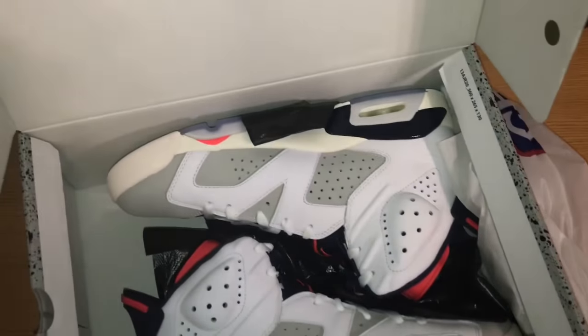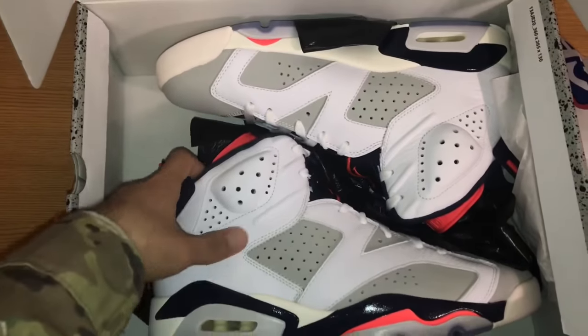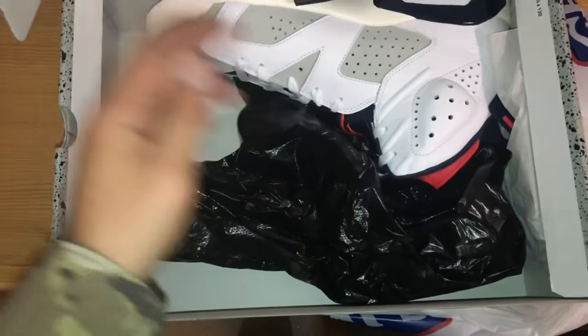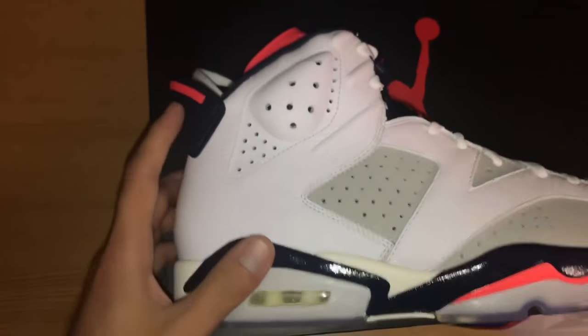And let's take out the shoes. As you can see these are the Jordan 6 Tinkers. Let's take out this pair. It comes in this plastic bag as you can see. These are the shoes, so let's move on to the shoes.